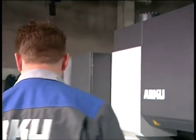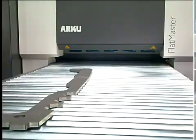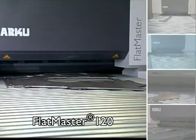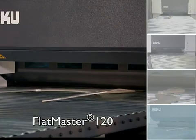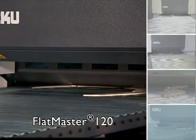With this leveler range, even difficult parts can be flat, quick, and easy. Flame cut parts, which take hours to be straightened manually, can be flat and stress-free in just a few minutes with the Flatmaster.